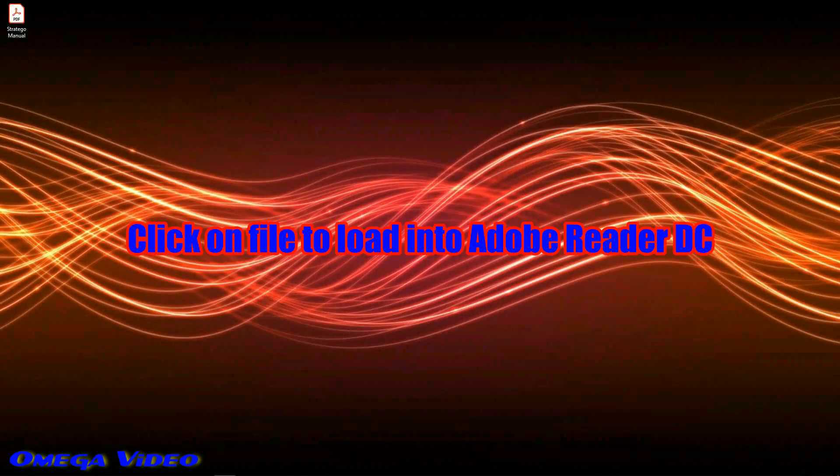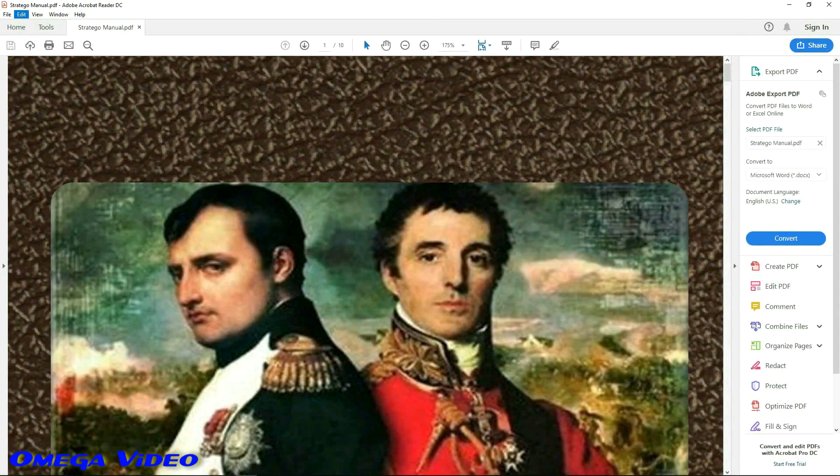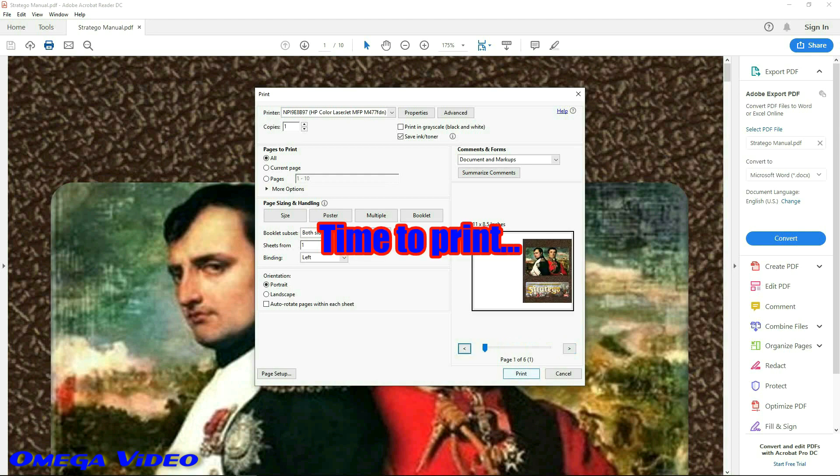Once it's downloaded, it's just a matter of clicking on the manual PDF. Once the program is already loaded it'll pop up, and when you hit the print button it'll come up with a little screen. You want to select 'booklet,' and then you can see in the middle of the screen as I'm clicking through what it's going to look like when it prints out. This program automatically adjusts the pages for you — it's easy to use.